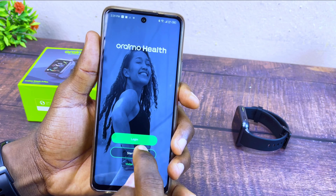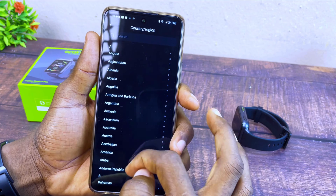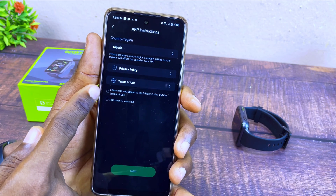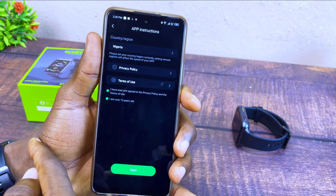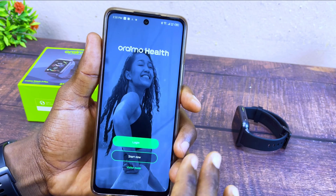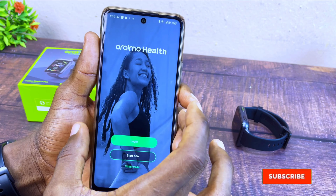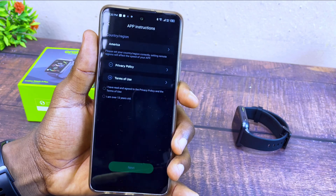Select your country — if you are from America, select America; Nigeria, select Nigeria — wherever your country is, just select it. Accept that you have read and agree to the privacy and terms of use. If you don't want to go through all this process, you can go back and select Visitor Mode. Otherwise, go through the whole process so that it can sync up and record all your measurements.